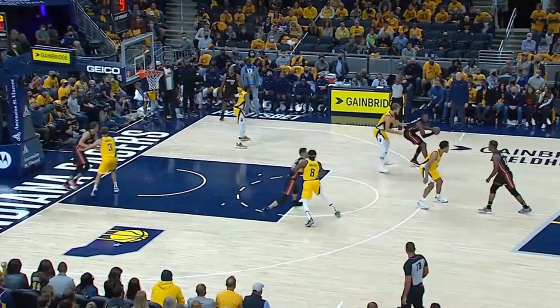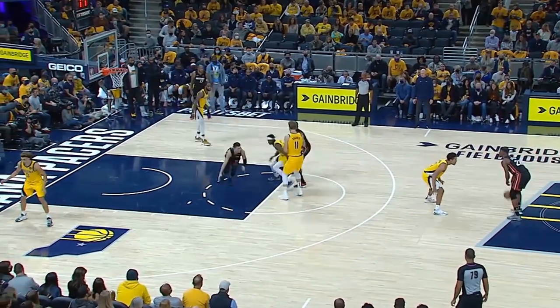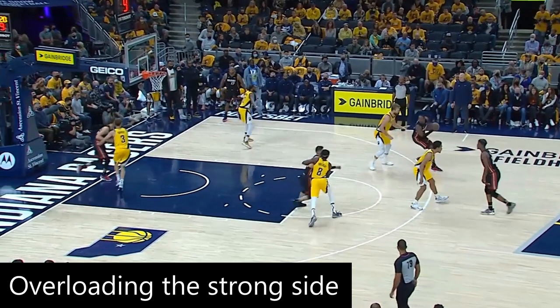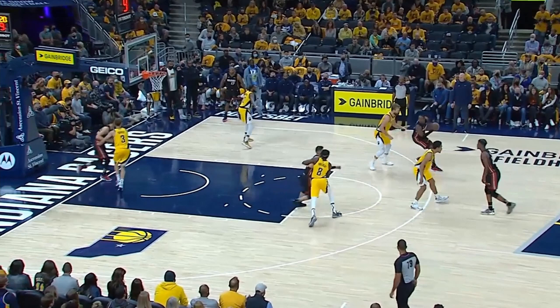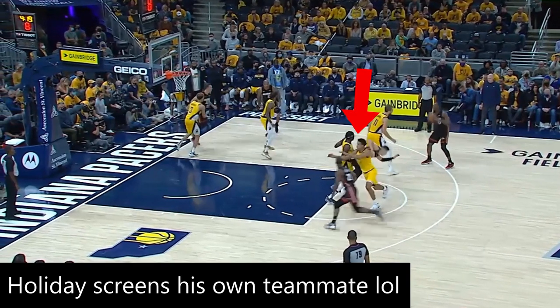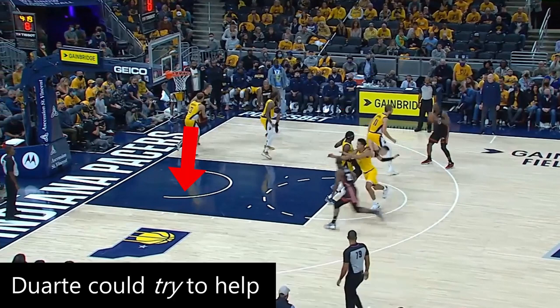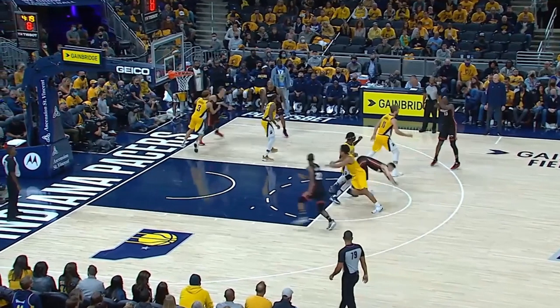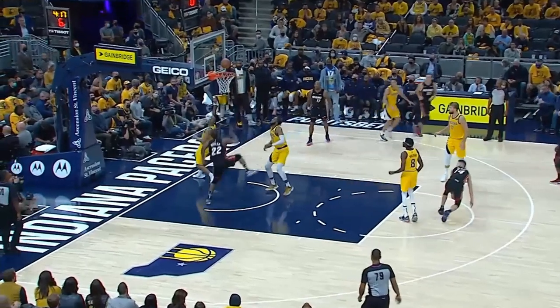In the first play of this video, we looked at a horn set. And at first glance this looks like a horn set, but it isn't because Robinson is going to relocate to the other side of the floor, which is typically called overloading the strong side. Basically every player is on one side of the court. We've got Bam at the elbow, and it looks like the Pacers are anticipating a pin down for Hero, but instead he's setting a back screen for Butler. One way to defend this would be to switch the back screen, but Holiday does not recognize the opportunity to switch because he's trying to deny a pin down. Another way to defend this would be to have Duarte help and probably foul Jimmy at the rim, but if he left Robinson, then Robinson could use this screen by P.J. Tucker. There's just so many options in Spo's offense. Anyway, it's an easy lob to Butler for the layup.